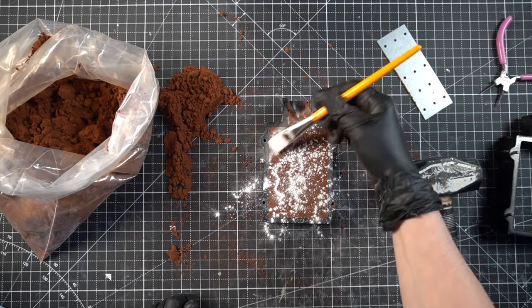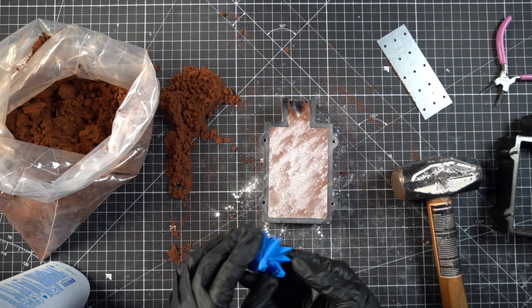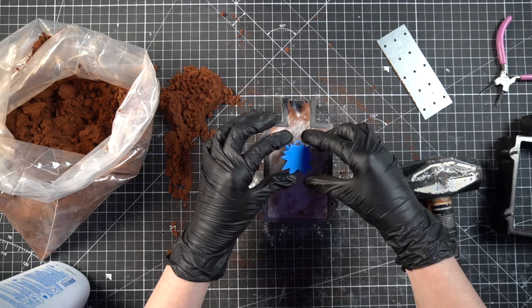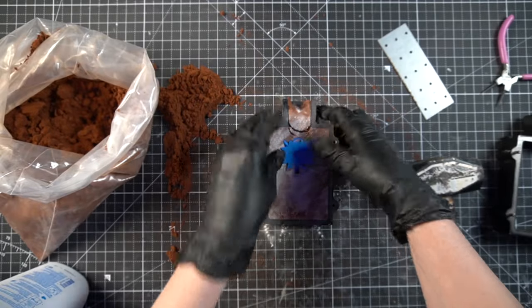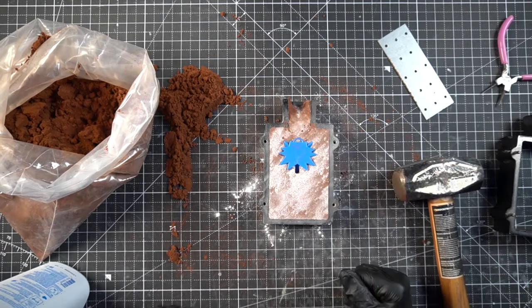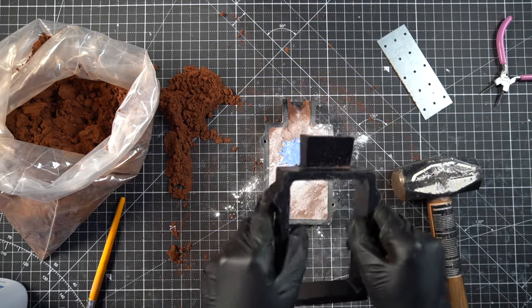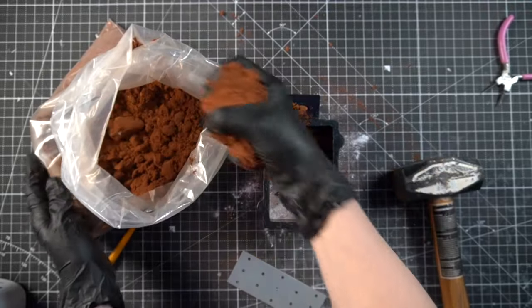What would one of my projects be without some baby powder? It's just to keep the two sides from sticking together. Then put the piece in, pressing it in gently but firmly — if that makes sense. That top bit has a tendency to come loose, but just packing it down works fine. Then comes time to place the top half of the flask on and basically just repeat the process.